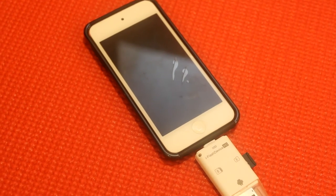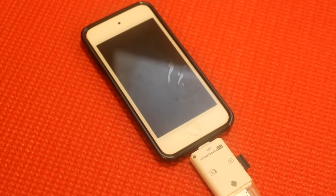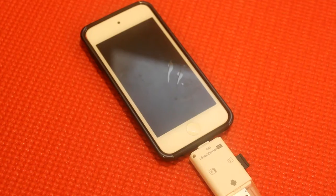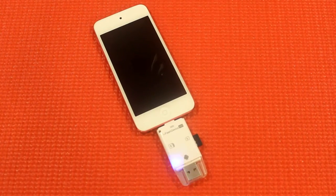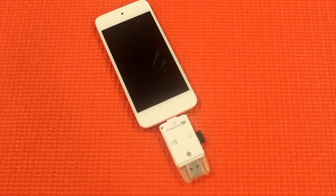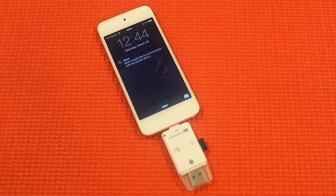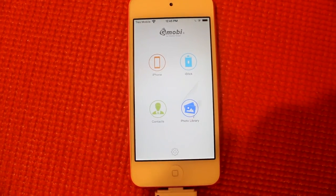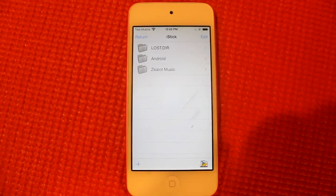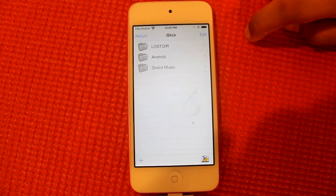Now I'll demonstrate how to use it with any Apple device. Unfortunately, I could not plug this in with my case on, so I had to remove my case. Now that my case is removed, I can plug it in and I will get a notification from the iStick app. If you don't have the app installed, it will direct you to the App Store to install it, and if you do, it will open up the app. As you can see, I can access and view all my files in the iStick section of the app.